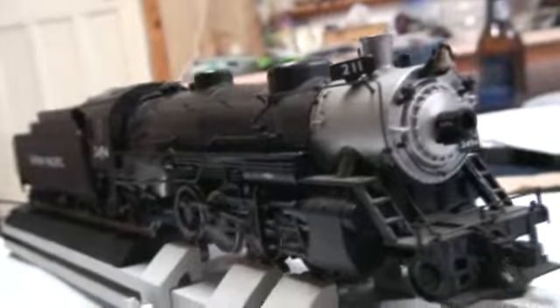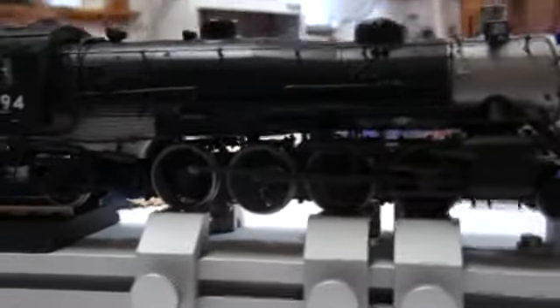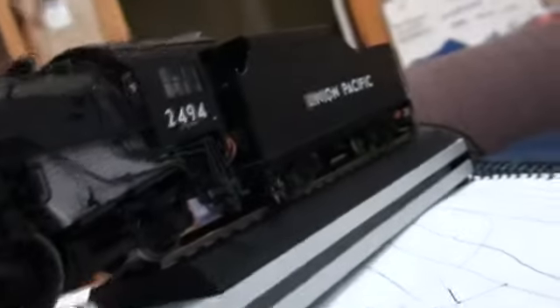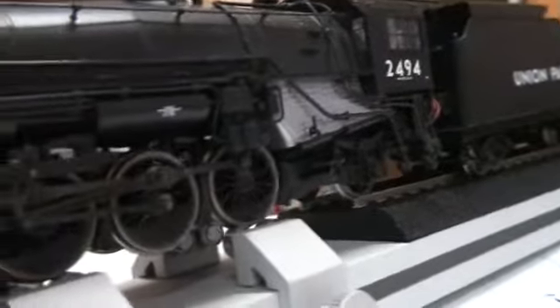Perfect for a freight engine. To my information, the Light Mikados were freight engines. The Light Mikado was originally designed in — correct me if I'm wrong — 1918, and it's a USAR standard design. This one, because of the number, or so Wikipedia says, dates probably to the 1920s. It's a Union Pacific one — you can get them in New York or something, I think.